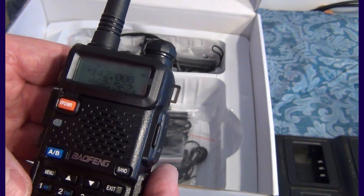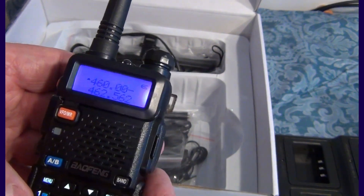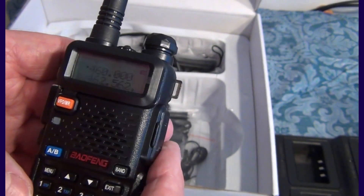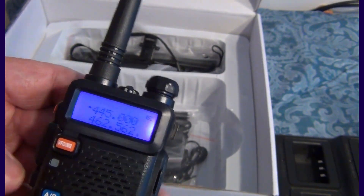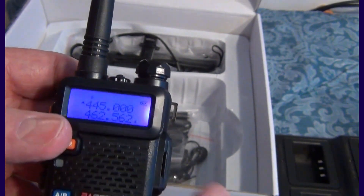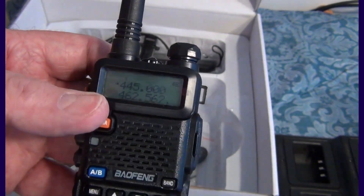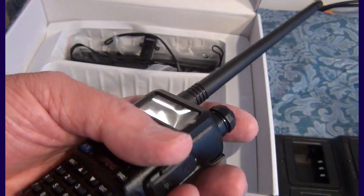Let's try 460.000 — again outside the ham band, doesn't transmit. Now let's try 445.000. Quick press — no problem. So this radio is really locked to the ham bands. I'm going to do some measurements in terms of spectrum analysis as well.